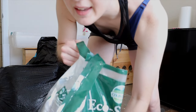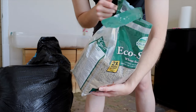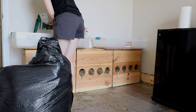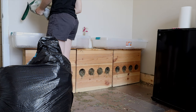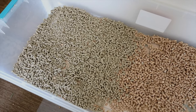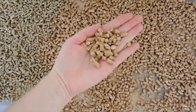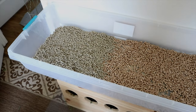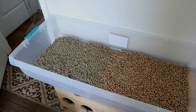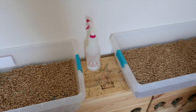It smells kind of earthy and grassy, which is interesting. I'm going to dump that in there. So this is the pine litter on the right side and the EcoStraw over here — it's a lot smaller and greener than the pine pellets. I guess we'll see how it compares absorbency-wise. I don't know if I'll ever use it long-term, but since it's in my closet and I ran out of pine pellets, we'll try it.